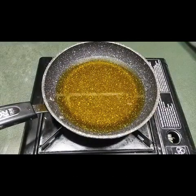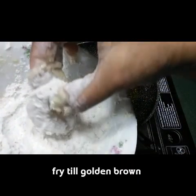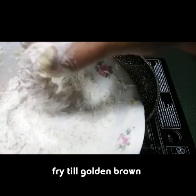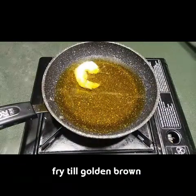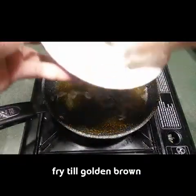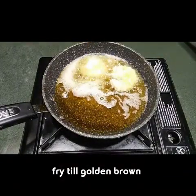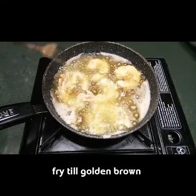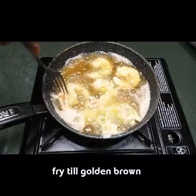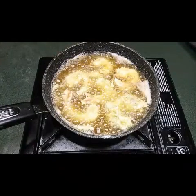I'm taking all the prawns one by one — the egg-and-flour coated prawns — and dipping them in the flour again, then placing them in the hot oil. We need to fry these on a medium flame. I'm adding them one by one. Fry the prawns until they turn golden brown; they have to cook on the inside, so fry on a low flame.